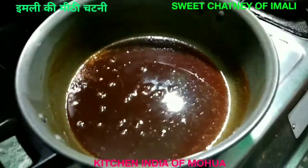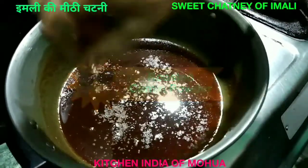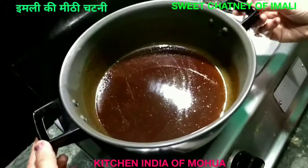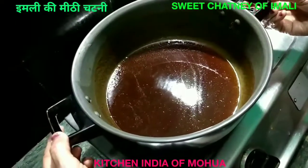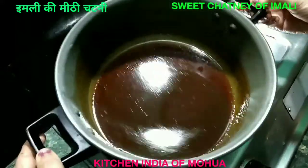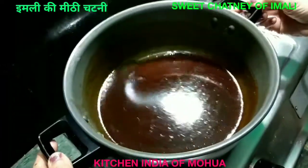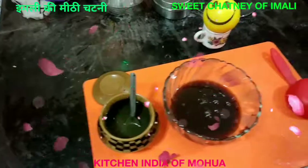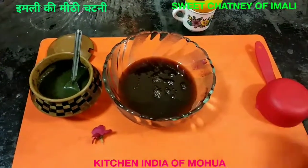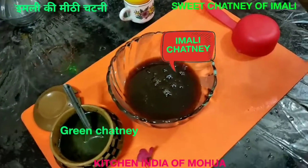I will add some roasted jeera powder to taste. You can also add some lemon juice. If you want this chutney, you can put in a little bit of salt, and you can also add a little bit more salt to taste.